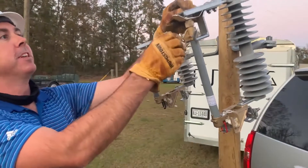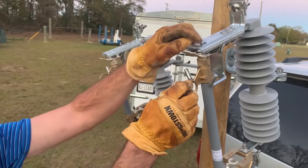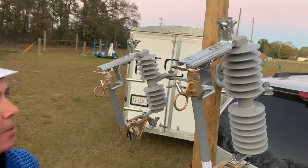Up top you'll see a floating rivet. That helps with ice break in ice situations — helps to break the ice off the top of this unit in ice storms when your fuse barrels are actually blowing.